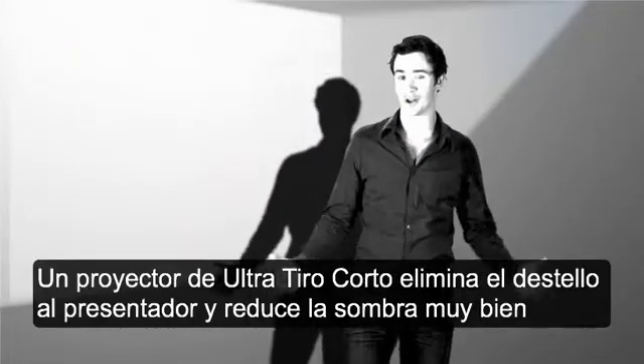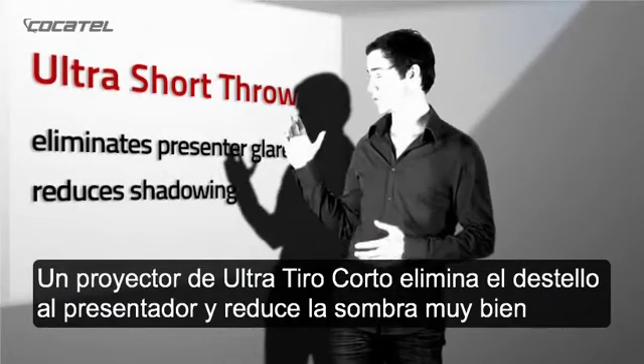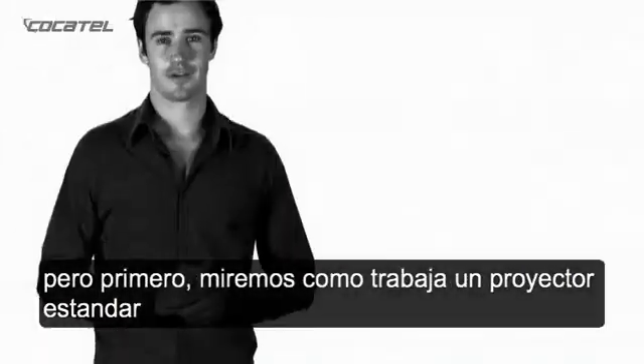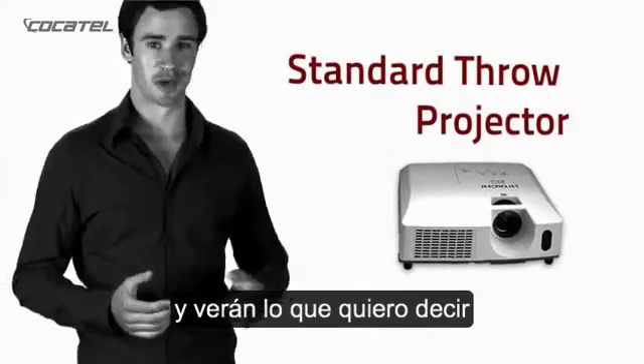So how does it all work? Well, an ultra-short throw projector eliminates presenter glare and greatly reduces shadowing. This is achieved quite simply by taking the presenter out of the light path. But first, let's take a look at how a standard throw projector works, and you'll see what I mean.